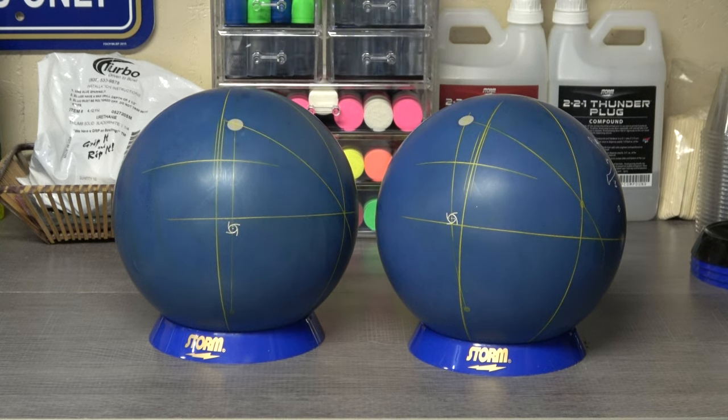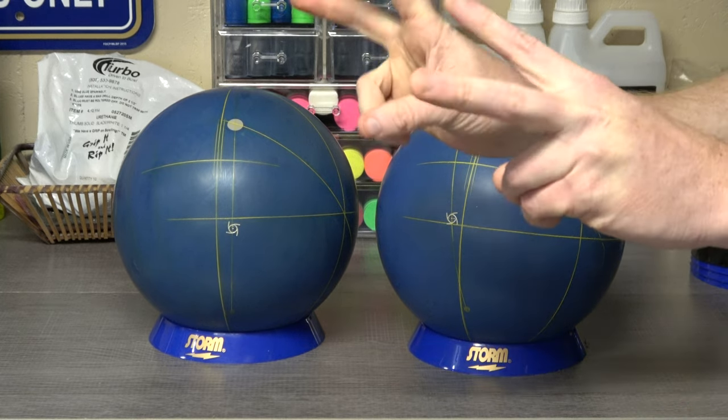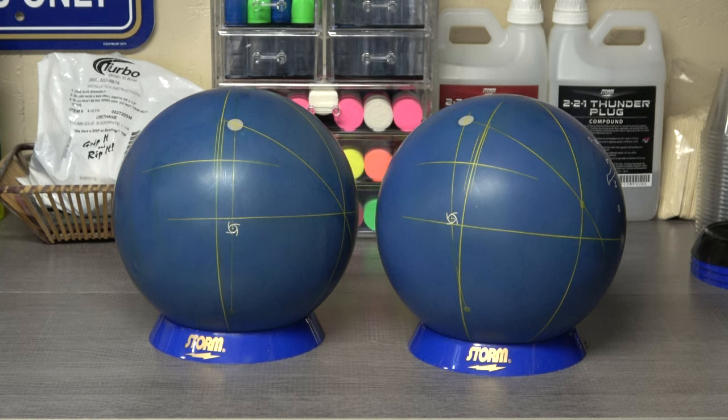This is exactly why you can't look at a picture of a layout on a ball video and think, 'okay, they put the pin above the ring finger, so if I drill this ball with the pin above the ring finger I'm going to get the same reaction.' You may or may not, depending on how close your positive axis point is to theirs. This is why it's very important to drill a ball based on your positive axis point and not off of a picture of where the fingers are at.